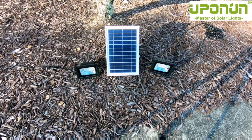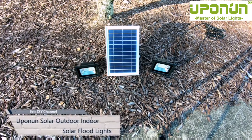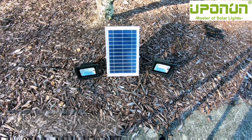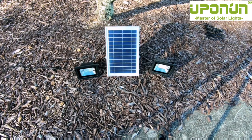Hello YouTube, Eric DIY here with another great review. It's springtime turning into summer, and we're going to review the Uponon solar outdoor/indoor floodlights. I've tested these lights for about a month since I put them out because I really wanted to test the quality. They're supposed to be waterproof IP67, and honestly they have held up to all the conditions they've been put under so far.